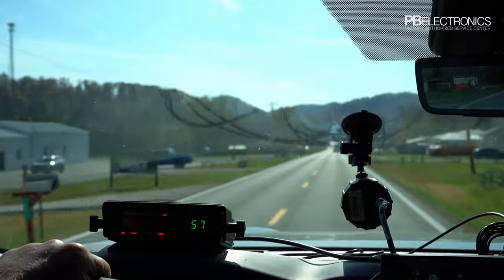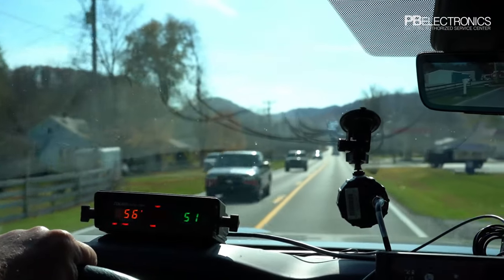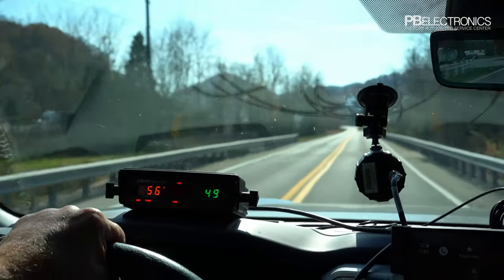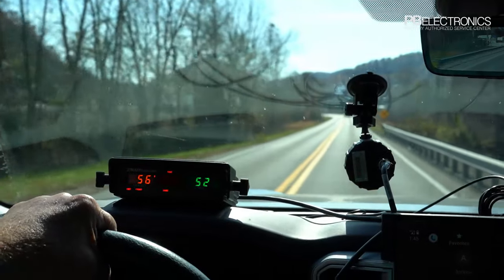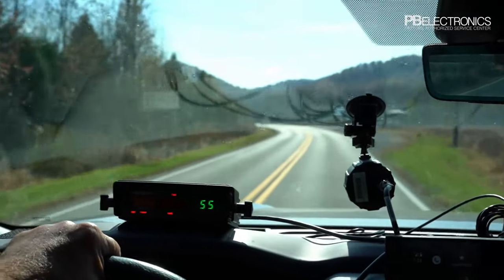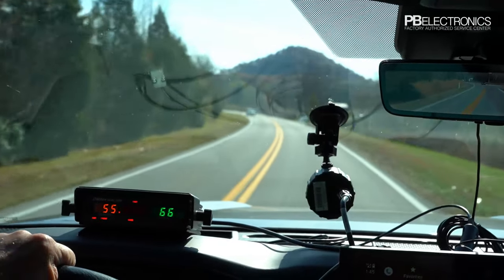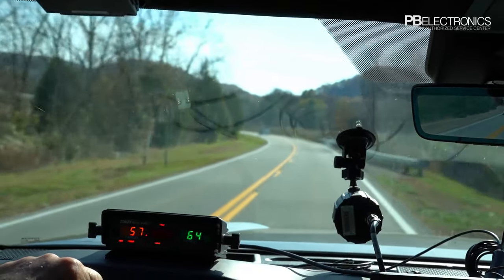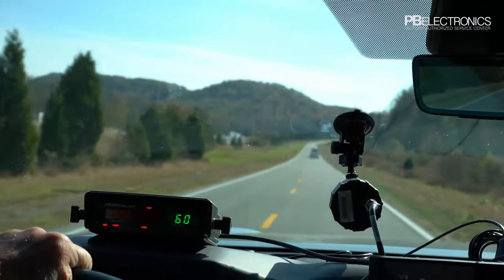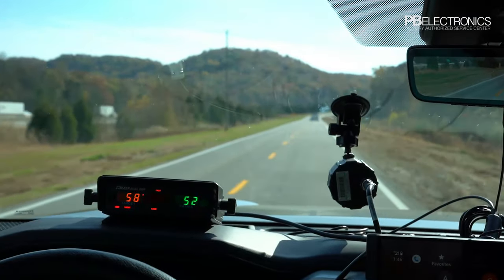Same direction moving mode is a great feature of the DSR and Stalker Dual. Note that you need to be going at least three or four miles per hour faster or slower than the target, otherwise there's no relative change of motion detected. If you're three mph slower, it adds that to your patrol speed; three to four mph faster, it subtracts the difference. Once you get close to the target's speed, it stops picking up — you have to maintain a speed differential, like showing him at 58 while doing 51.